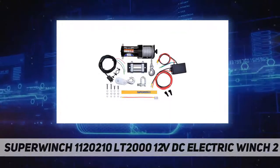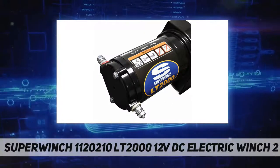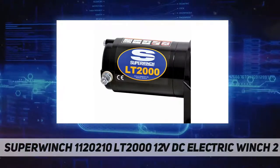The LT 2000 ATV winch also comes equipped with a handlebar mounted rocker switch, a heavy-duty latched hook with rope thimble, and a pull and turn free-spooling clutch. Powerful, versatile, and easy to use, the Super Winch LT 2000 ATV winch can be permanently mounted or used as a portable winch.